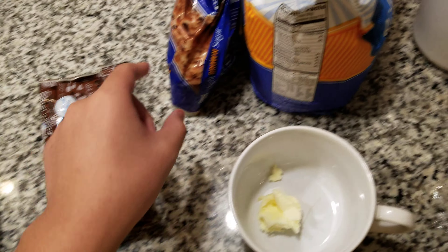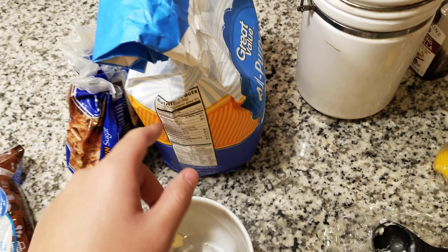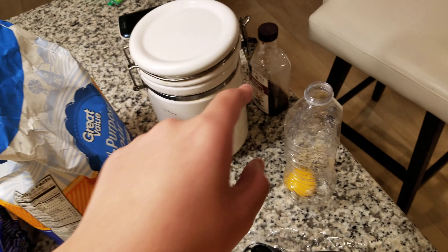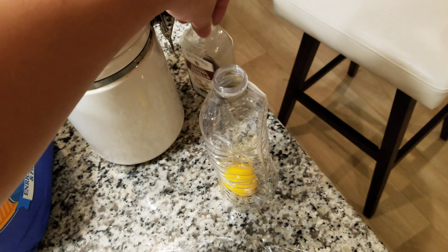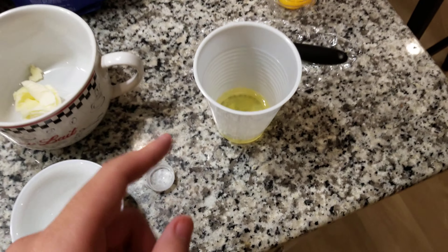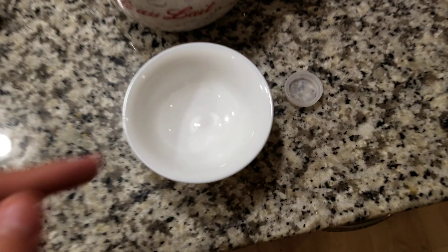First: chocolate chips, brown sugar, all-purpose flour, white sugar, vanilla extract — pure vanilla extract, or just vanilla extract — egg yolk, and the water bottle method, that's what I did. And salt.